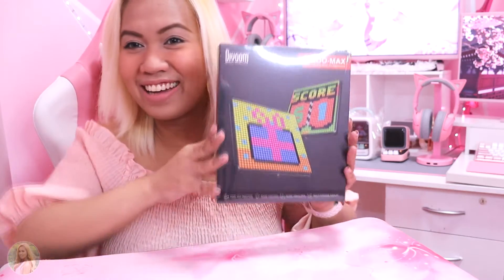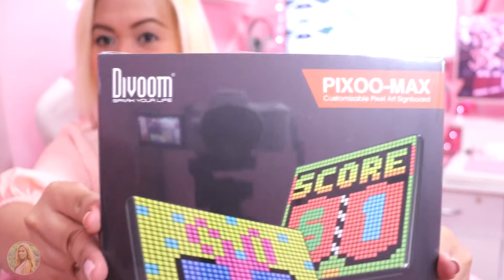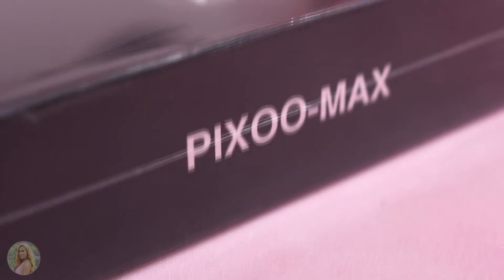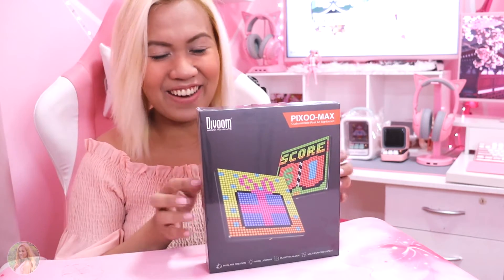Oh my god, it's so heavy. I didn't expect that. Finally, here it is, and I want to show it to you up close. So this is the Divoon Pixelmax, as it says, and right here it says Divoon. The back part shows it's Bluetooth capable. This Pixelmax is basically a customizable Pixel Art Signboard, and it's featured with a 32x32 LED panel. So I'm really excited to get my hands on this and create my own display because I love pixel art displays. Let's go ahead and unbox it real quick.